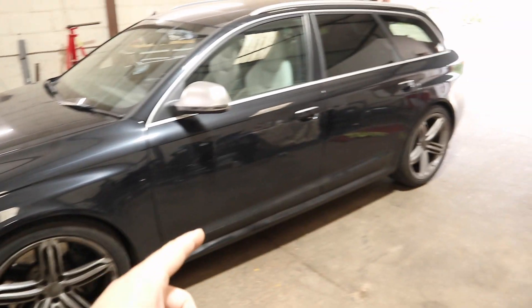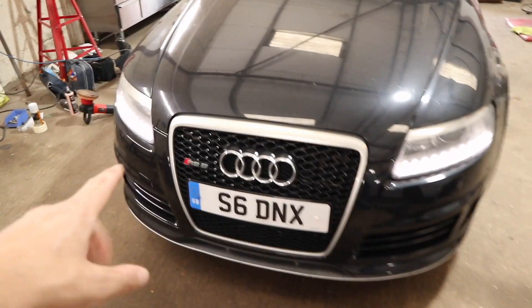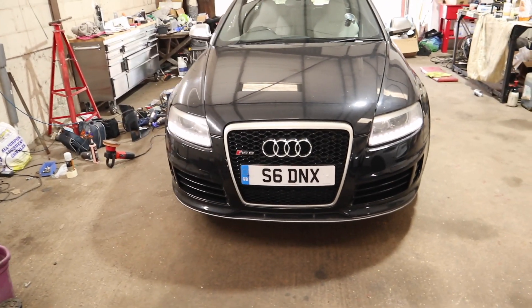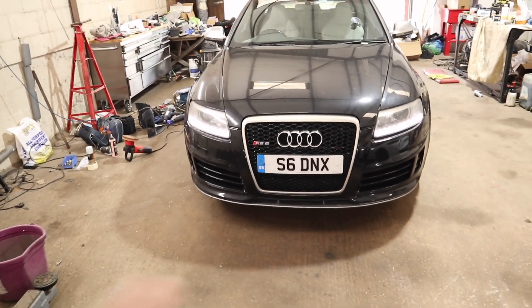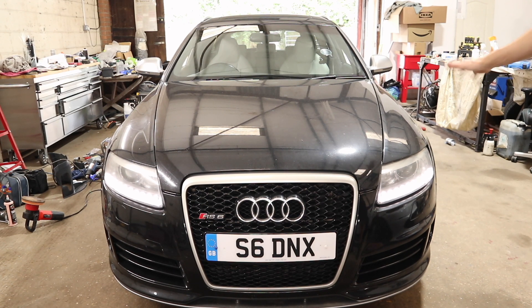With 215,000 miles on the clock, any sort of common problems kind of go straight out the window because this is probably uncharted territory for a car. Let me know in the comments — have you ever seen an RS6 C6 with this high mileage anywhere in the UK? And if you do know someone, please ask them: does it have any common problems other than the two things I've mentioned?